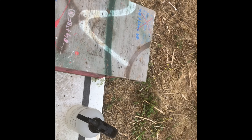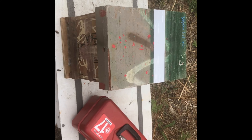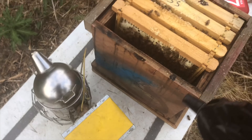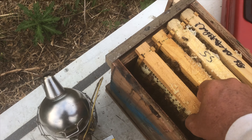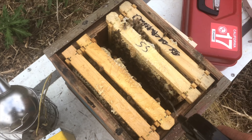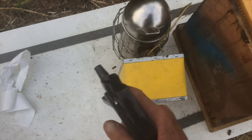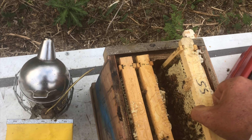Now I'm going to show you how I do it with a virgin. The best way I've found to introduce a virgin is to get my spray bottle and spray down the frames. I'm using the same Mann Lake Pro Feed and water mixture and I go down both sides. It's warm so it's not too hard on them. Just give a little spray on both sides to get the bees nice and coated and sticky so they're focused on cleaning themselves. Then I pull out a frame and lay it down.